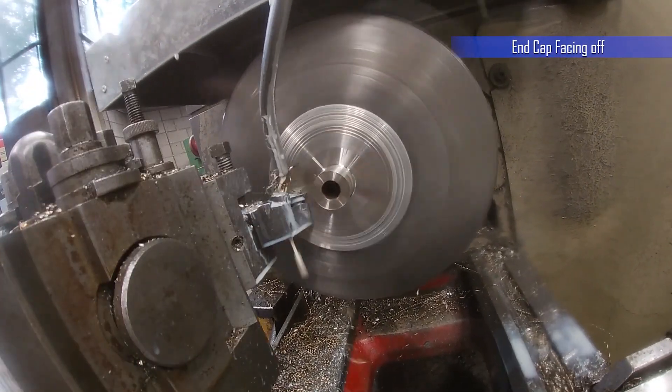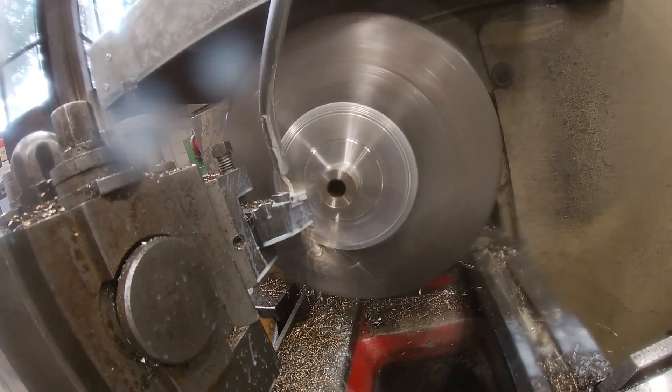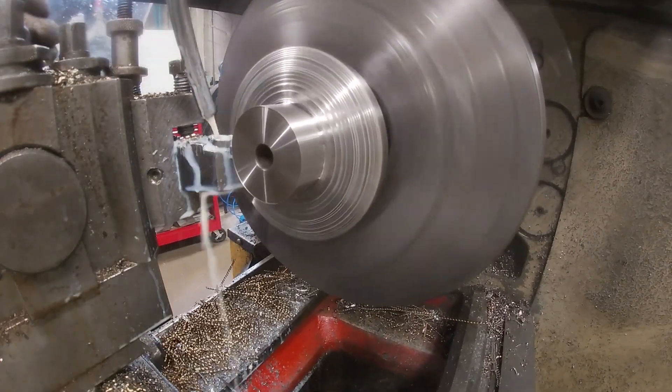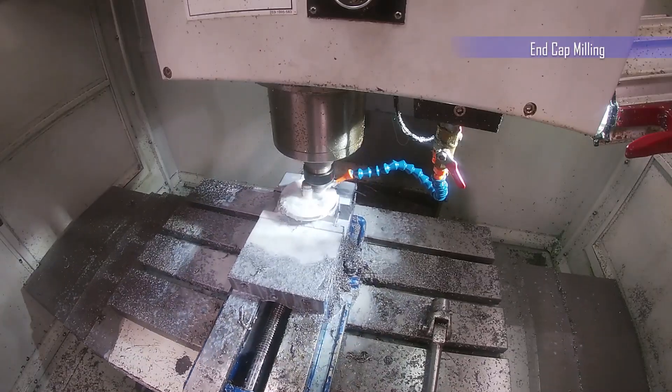All turbine components were manufactured from stainless steel, except for the nozzle rings which were 3D printed using a high temperature resin. The parts were machined using a combination of lathes, milling machines, and a variety of other precision tooling. The rotors were machined using a 3-axis CNC milling machine, also used here to machine the end cap.